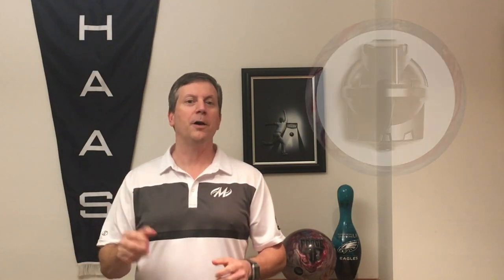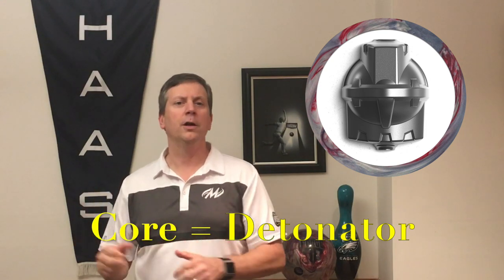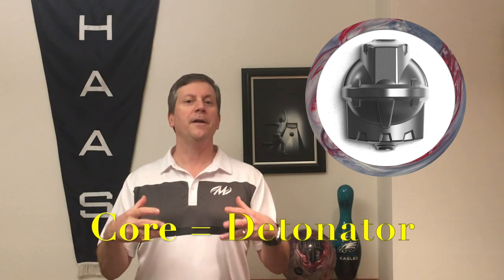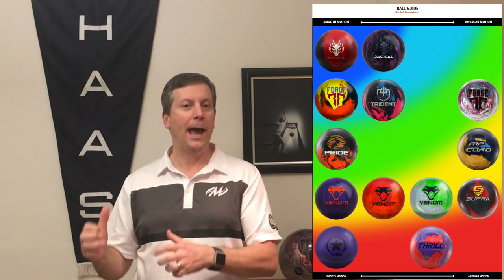Ball review video for the Iron Forge. This ball is the strongest pearl symmetrical I have ever thrown. Let's start with the core of the ball — it's the detonator core, and this is the core we have found in the Forge series. This is a low-RG, high-differential core. What that means is this gives you a very stable and a very wide footprint on the lane, and it's a very strong core. A low-RG ball tends to rev up earlier and tends to get into that roll pretty quick. And because it's digging in, it can handle medium-heavy to heavy oil patterns.